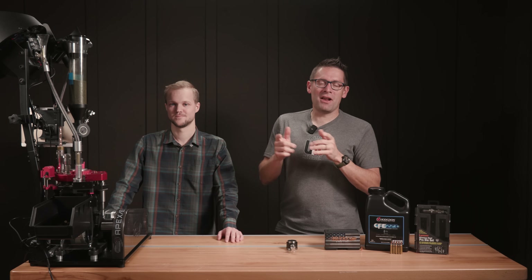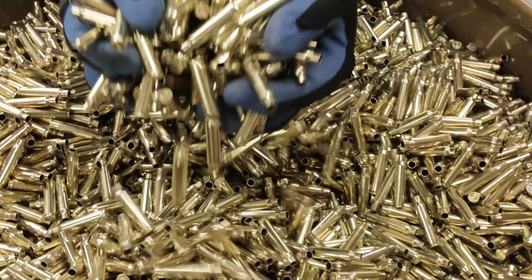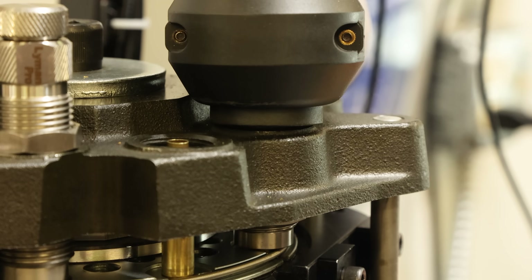Hey guys, Gavin Deer and Kyle Shields here for ultimatereloader.com. This has been a really cool project. Let's get straight into this.